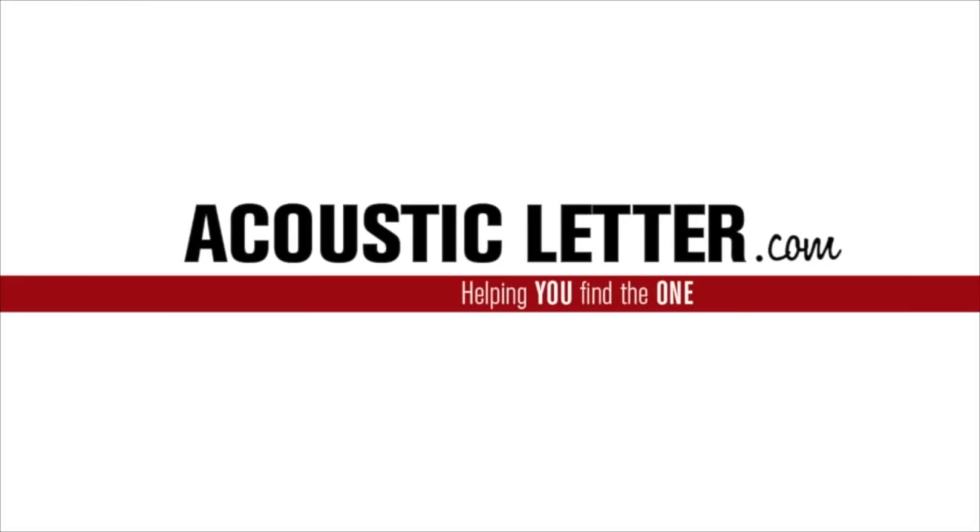Sign up at the end of this review to get my personal gear list. Hey there, Mr. Tambourine Man here from the Acoustic Letter, and today we're going to look at the Taylor 150E.